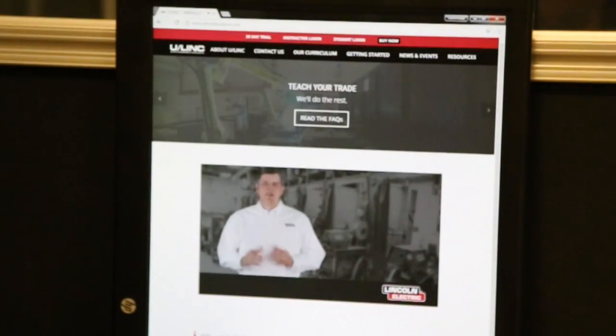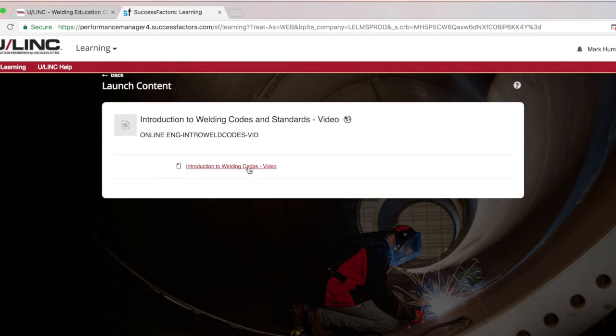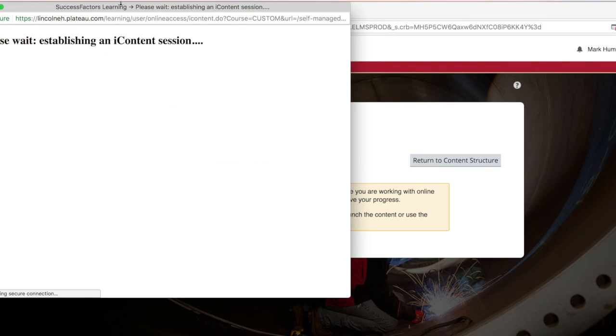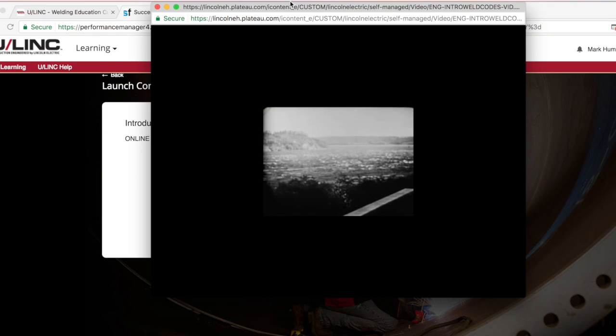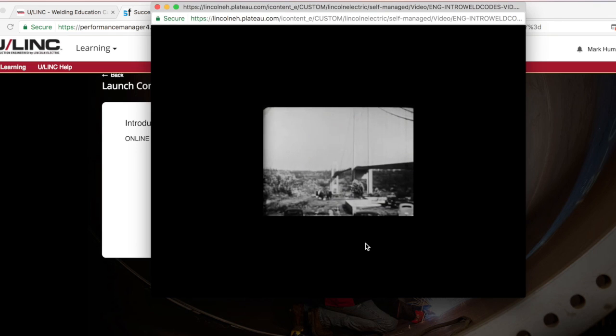We also offer the most support in the industry with the release of our learning management system known as U-Link. This digital portal tracks student progress, prompts lesson plans, and assigns student coursework. U-Link is an entire welding and cutting curriculum with a ton of different videos, course quizzes, and step-by-step instructions that are easily implemented and readily available.